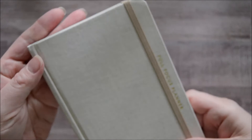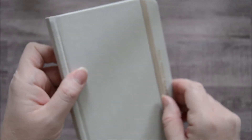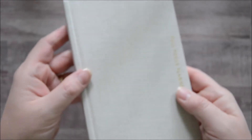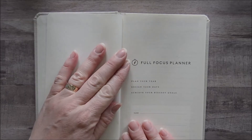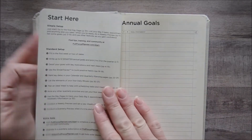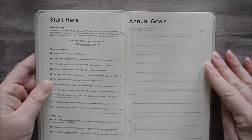This is really easy to throw in a work bag, and of course it's a very streamlined design so I think it is great whether you like a minimal design or you really like beautiful design — this covers both. So you start with a contact page at the front where you have a place for those details, and then you have a really compact version of the goal setting system.